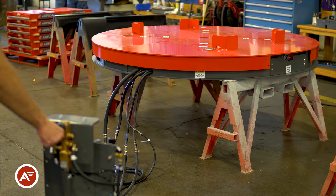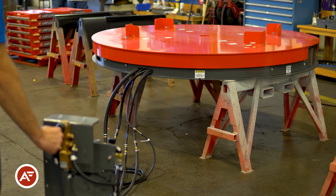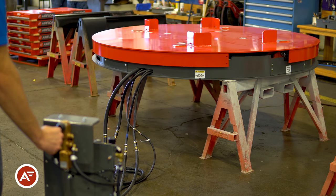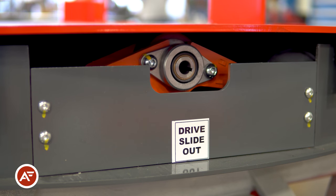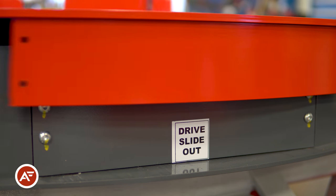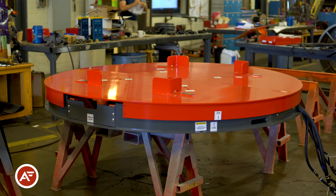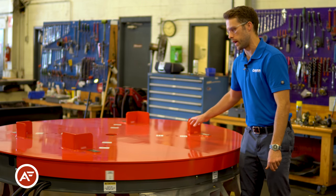Let's see this in action. Thanks to the near frictionless airflow system, you can easily spin the entire load by hand.